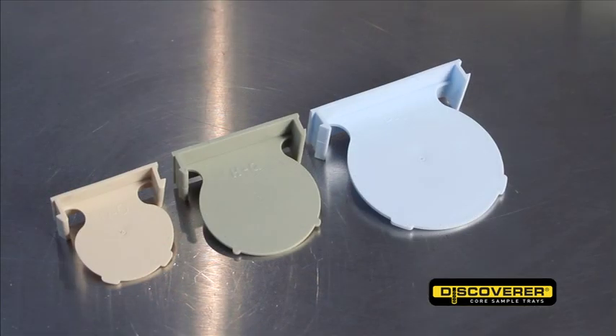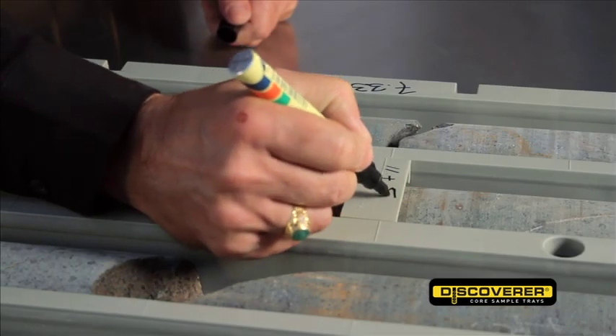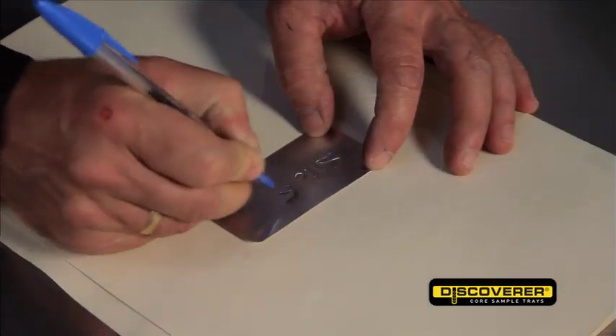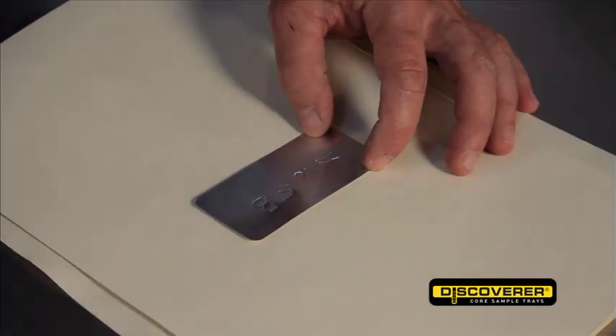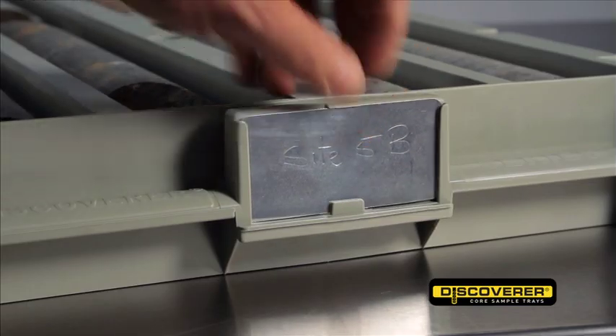The core markers are colour coded to match the trays and the top surface is etched, allowing you to record important notes. A built-in ID holder is moulded into the end of each Discoverer. Aluminium tags allow you to scribe a permanent record of contents and these tags clip in securely to the ID holder.